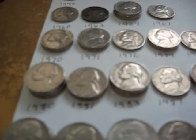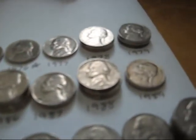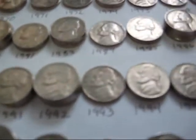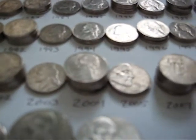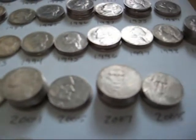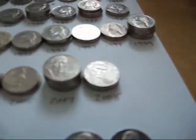Here we have the 80s and the 90s, and then here are the 2000s. I got a few 2004s and 2005s — those are the commemoratives. I did not get any 2009s. Wow, can you believe that? I keep getting skunked on those.